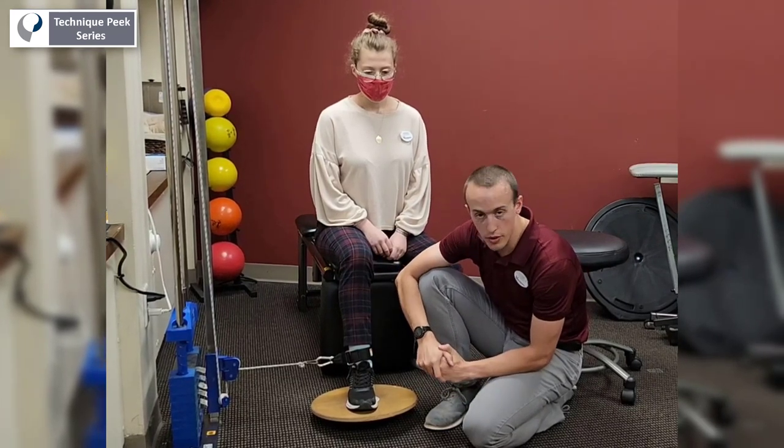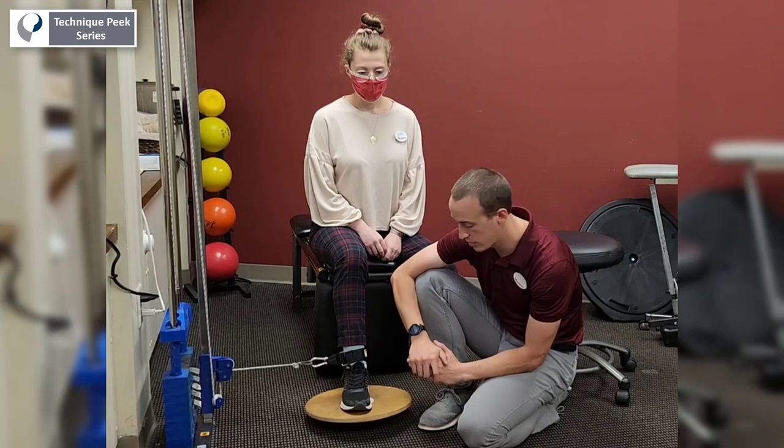So this is a way that we can progress our open chain exercise to closed chain exercise for four-way ankle.